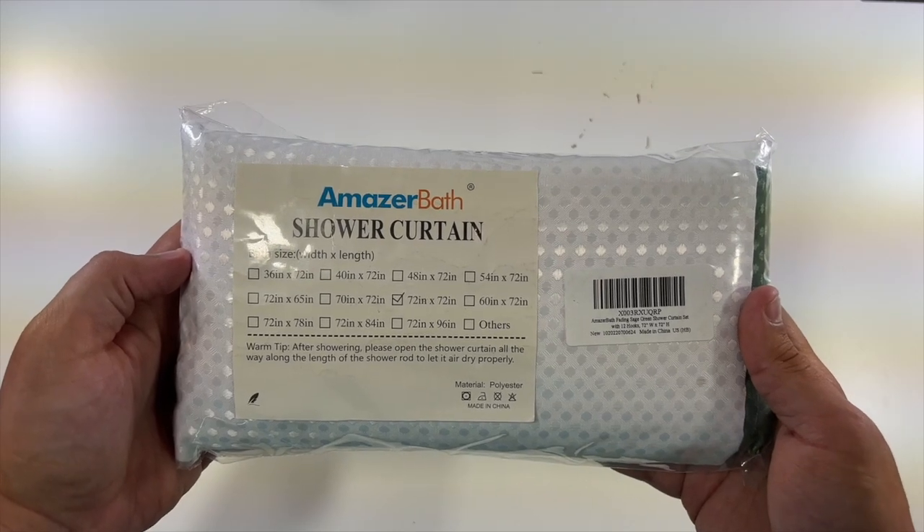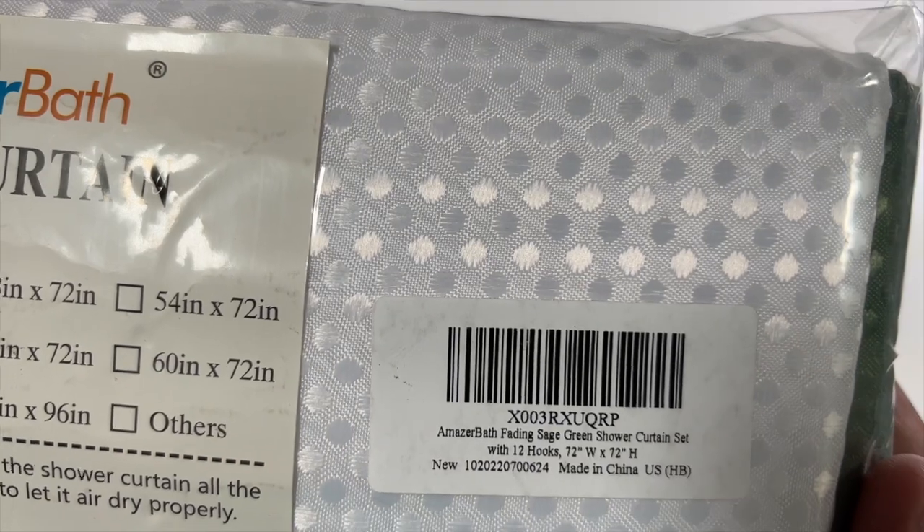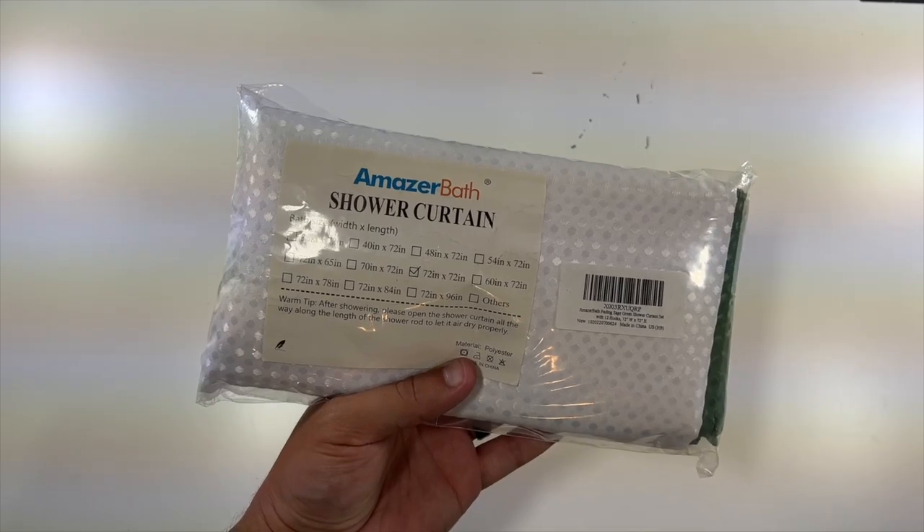Special thanks to our friends at Amazer Bath who were nice enough to send us the 72 inch by 72 inch sage green shower curtain that also includes the 12 hooks. Let's put this on our shower and show you what it looks like.